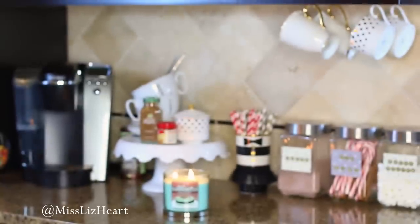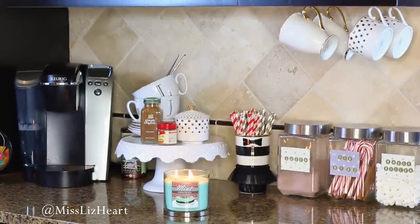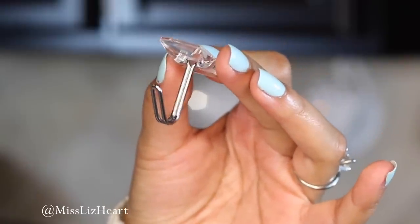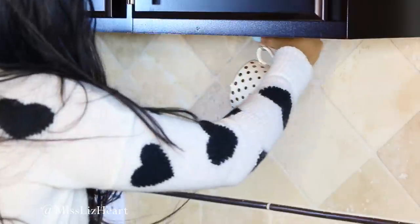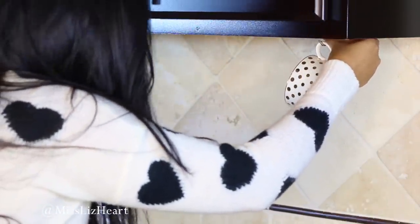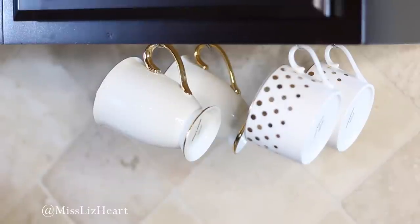Now we're ready to get our drink station all set up. The first thing I'm doing is hanging up the coffee cups, and to do this I'm going to be using these really awesome clips that don't ruin your wall. You put the adhesive that comes with it on the back and when you stick it onto the wall, it doesn't ruin your paint or anything when you take it off. I got an idea of where I wanted the cups to go before putting the adhesive on the cabinets, because once you put it on, it's kind of a pain to take it off and redo it.